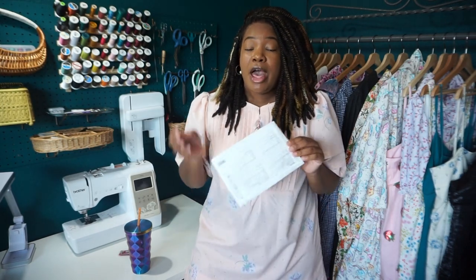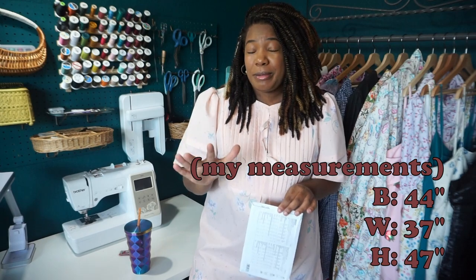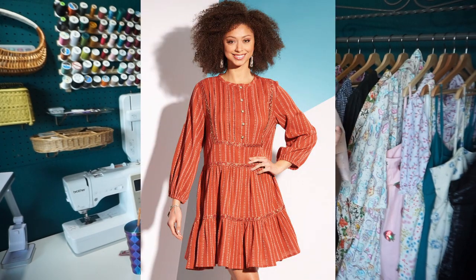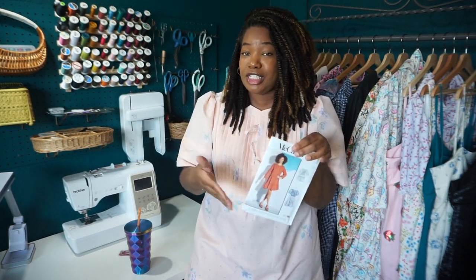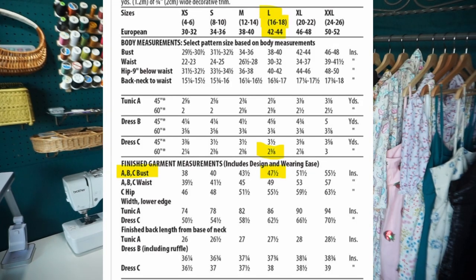For this pattern, McCall's puts me at a size extra large. However, when I look at the finished garment measurements for a size extra large, the bust measurement is 51 and a half inches. I have a bust of 44 inches, which would put me at about seven inches of wearing ease — which is extremely too much. If you look at the image of the model wearing the dress, I can guarantee you that there is not seven inches of wearing ease. So I did size down to a size large to get closer to the image on the pattern envelope.